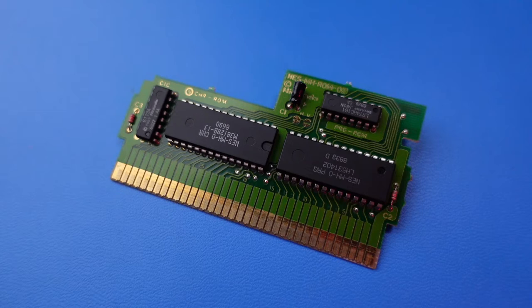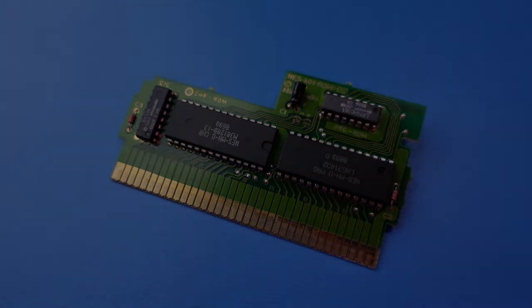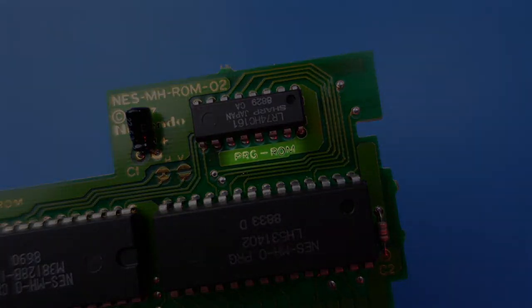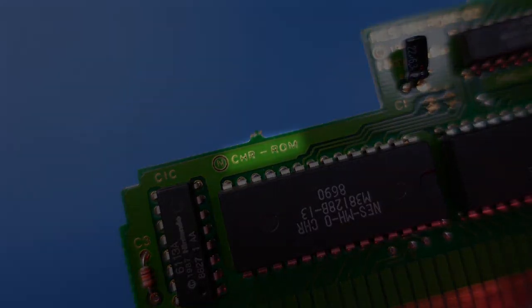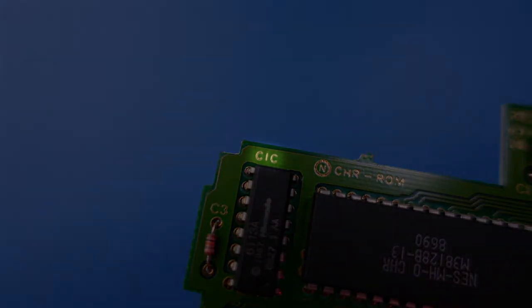Upon closer inspection of the board, we notice a few major features. The most prominent are two large integrated circuits, two smaller integrated circuits, and various labels printed on the board itself. Of particular interest to us are the PRGROM, CHRROM, NESMHROM02, and CIC labels.